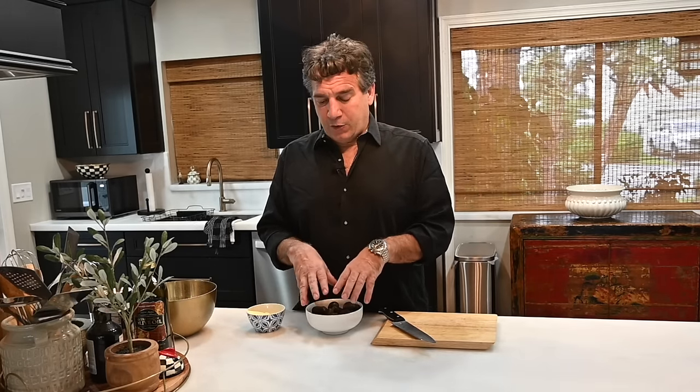Hey guys, welcome to my kitchen — another big exciting day. You know that song, chestnuts roasting on an open fire? That's where we're hitting today. When I grew up, we used to have chestnuts all the time. My mother used to make a Thanksgiving stuffing with them, and I remember my grandmother making them for us as a nibble on Christmas Eve.